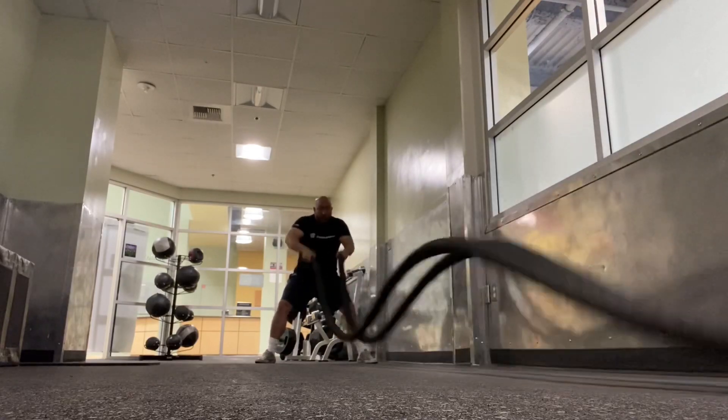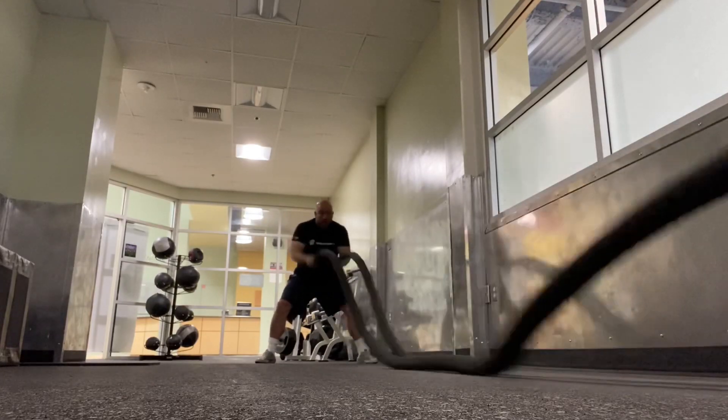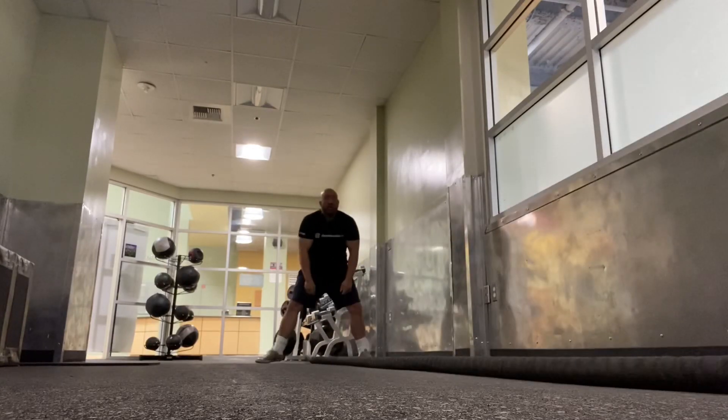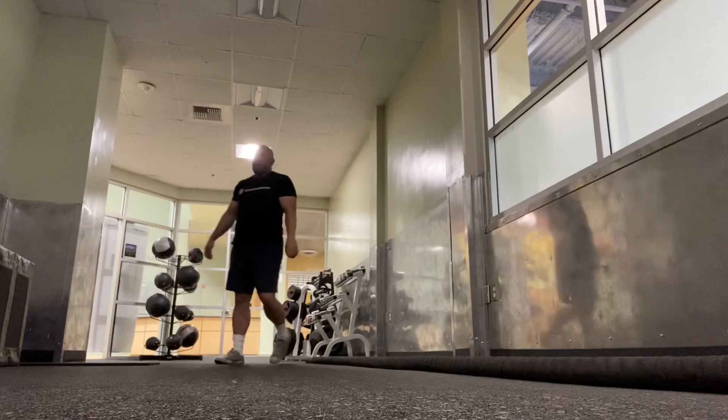Do these exercises together, 30 seconds each, which equals a set — three sets total. You'll feel the burn and you'll feel good.